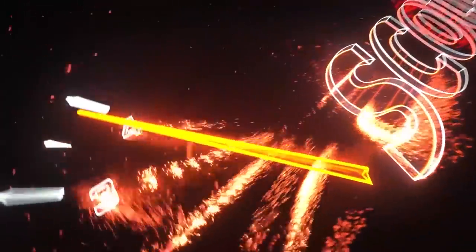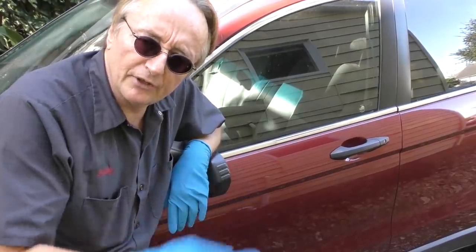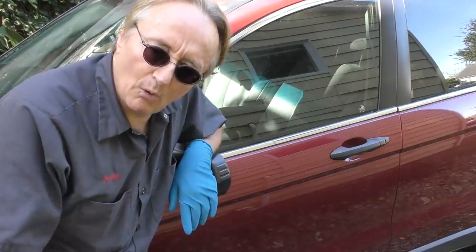Rev up your engines! Today we're going to check out a Honda that's burning a little bit of engine oil in between oil changes. It is 12 years old and has 120,000 miles on it. A lot of times an engine will burn a little bit of oil just from age, but we're going to figure out why.